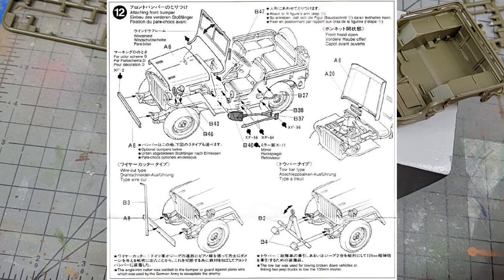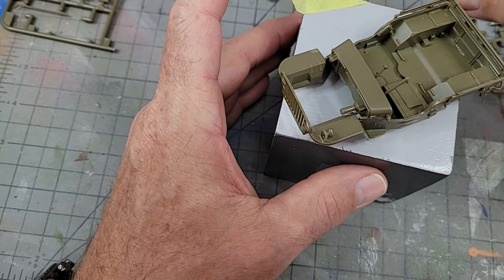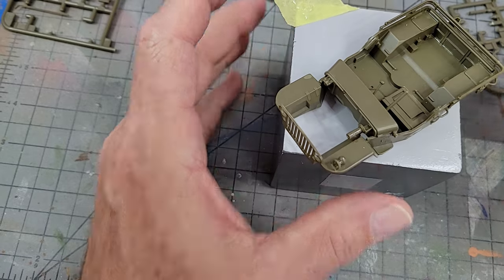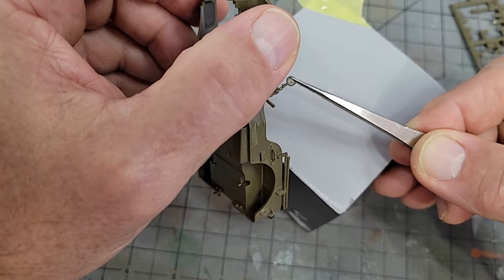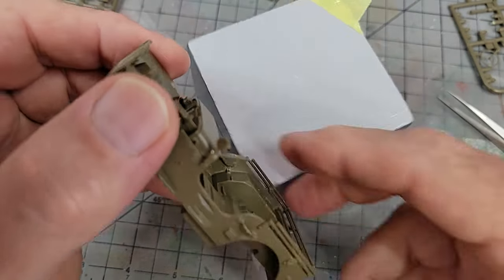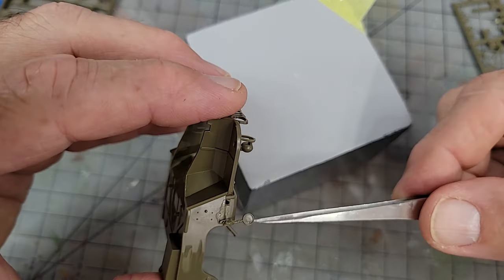Section twelve is another crucial one when it comes to painting decisions — similar to section ten, you don't want to install everything until you've got some paint on it. The only things I would install here would be the lifting handles, the convoy light, and the front bumper or tow hitch if that's the option you go with. You can leave the hood separate, and if I had to do it over again I would have left off the axe and the shovel along with the side view mirror and the steering wheel, because — no surprise — I broke them both off while painting, and the implements are just going to be easier to paint when they're not bunched up on the side of the vehicle.